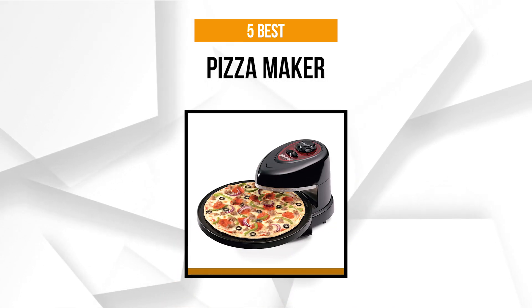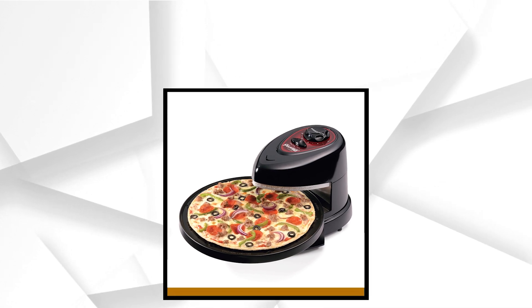Stay tuned as we review the 5 Best Pizza Makers on the market. And now, let's start!